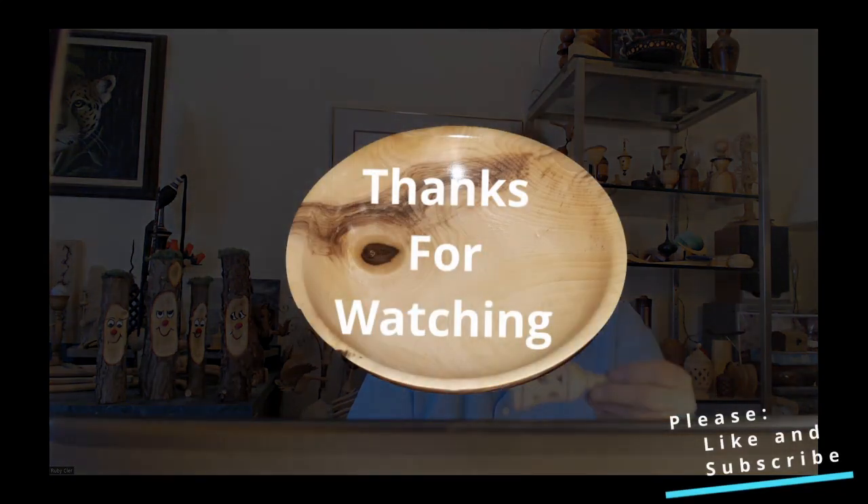Yeah, there's all kinds of stuff you can learn. It's just how committed are you to trying to improve and learn new techniques? That's really neat, Ruby. Thank you. Thank you, everybody.